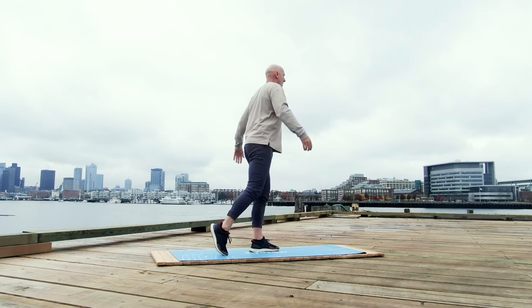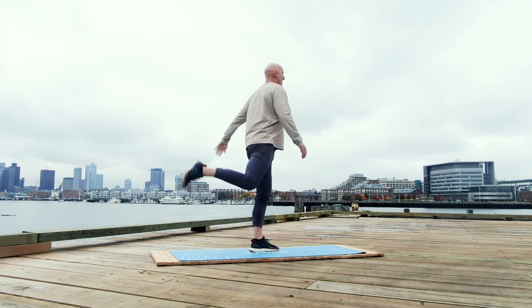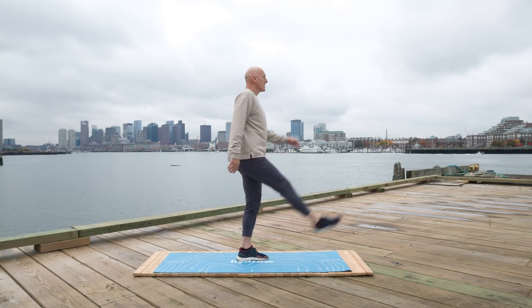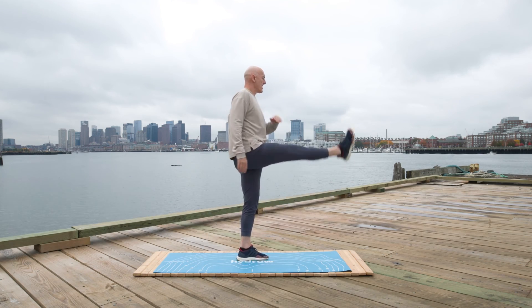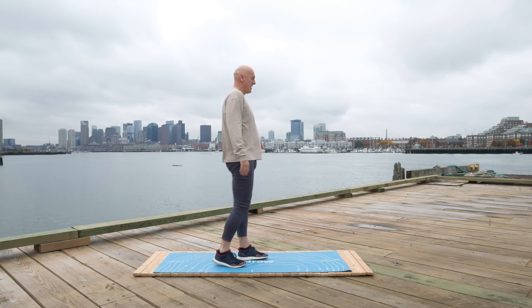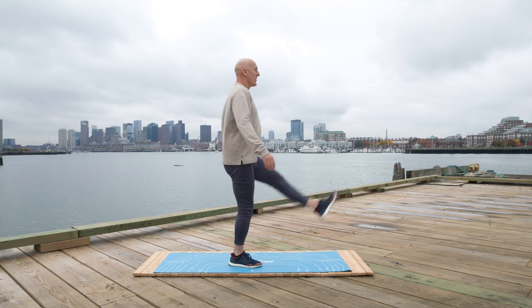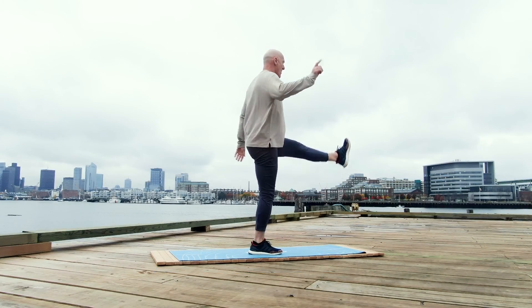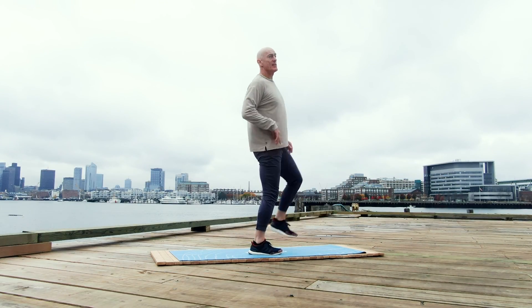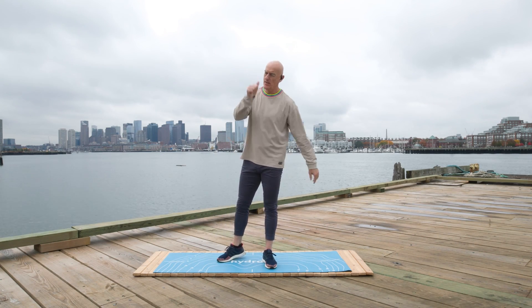We're almost done, gang. Active through the core — a little balance. Let's get in five leg swings. One, two, three, four, and five. Finish strong: one, two, three, four. And that, my friends, is your 10-minute dynamic warm-up. Hit the favorite — see you on the next one.